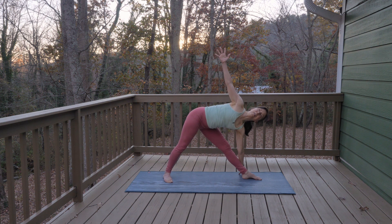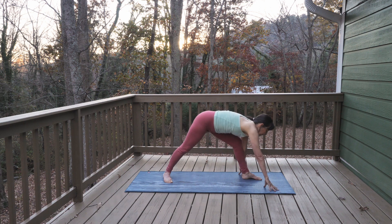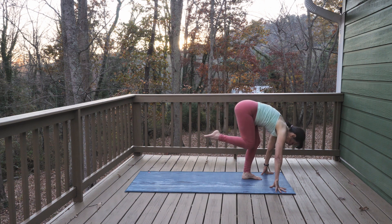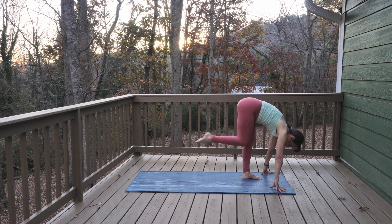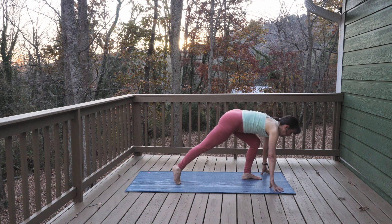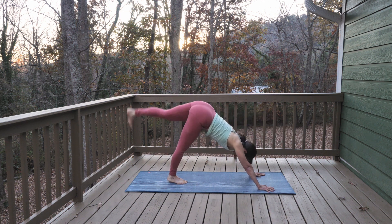Feel free to use a block underneath your left hand. Squeeze your glutes in towards each other and open up across your heart. Look forward, reach your right hand forward, shift into your left foot, reaching the right leg up. Bend your knee, pull your right knee into your chest and reach it back. Exhale, pull in — inhale, reach back. Repeat a few times, then step back into down dog splits, reaching your left leg up. Lower down to down dog.